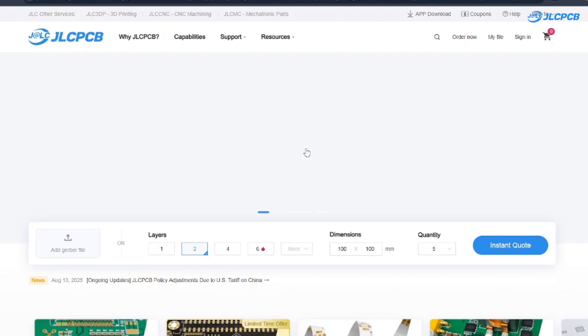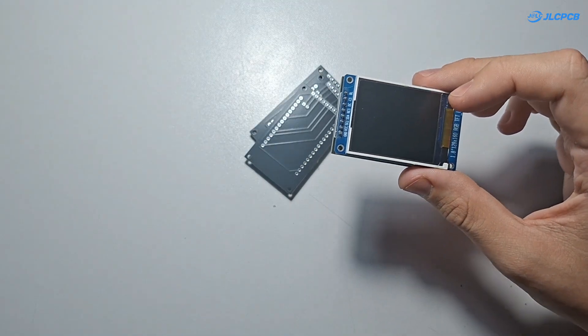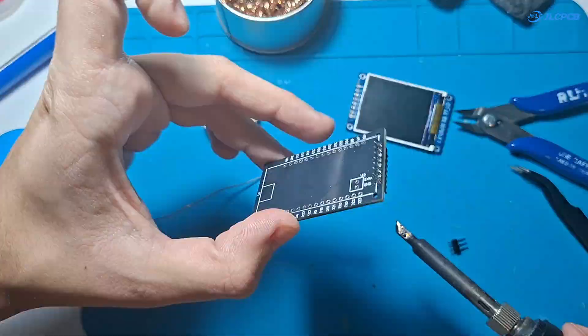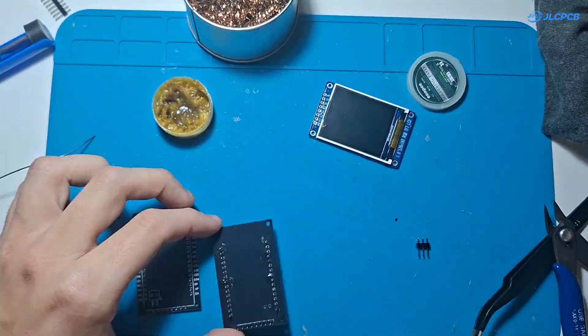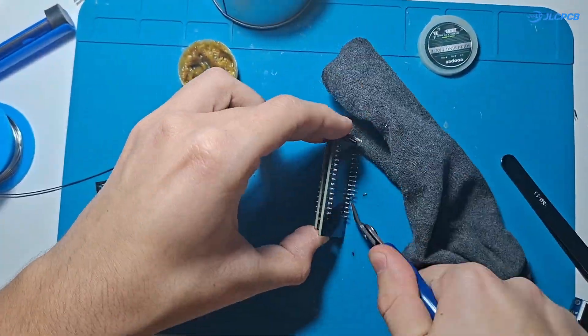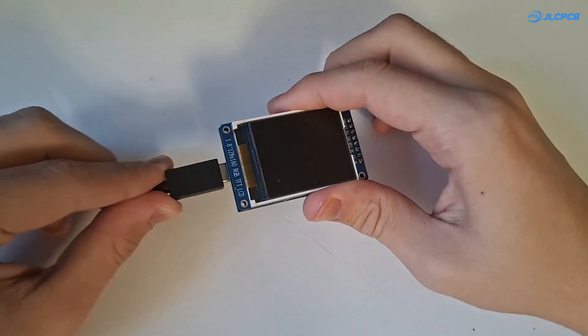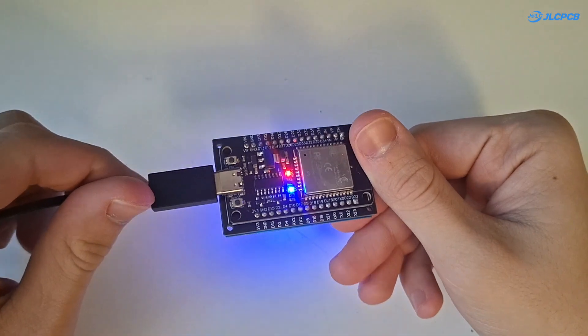Now let's return to the video. From here the process is pretty straightforward. I'm soldering the ESP32 onto the board, then the TFT display — nothing complicated. Just making sure the pads line up and everything sits properly. After that's done, I power the board on to test the display, and as you can see it lights up with no issues. So far everything looks good.